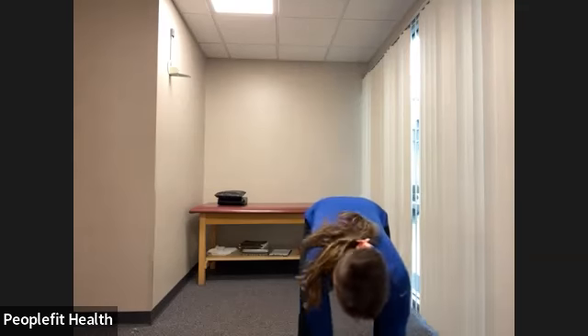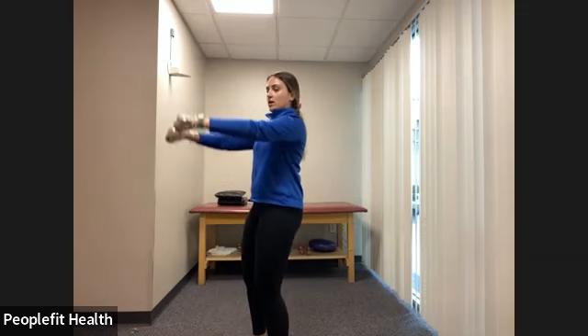For our next exercise, grab your lighter weights. We're going to alternate a front arm raise with a side arm raise. Keep those shoulders down and back — they're not coming up with the arms. Core tucked in tight, coming up to the front and out to the side with a slight bend in the elbows. Nice and slow, keep pushing those shoulders down. Feel your back working, especially when you lift to the front. We have three, two, one, and rest.